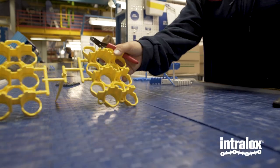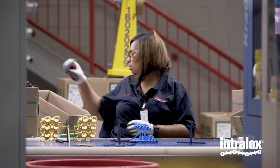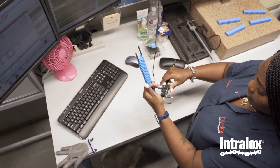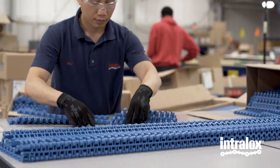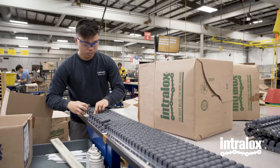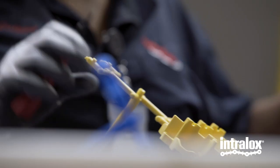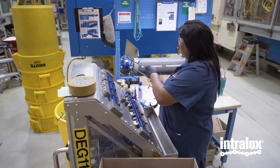An IEP stands for an Inspector Packer. I like to say that we are the first stop in the Intralox train, because in order for assembly to build the belts to send to the customers to actually put into effect, first it starts here. We have to actually produce the parts, cut them, and pack them to the specification to even send them to be built for the customers.